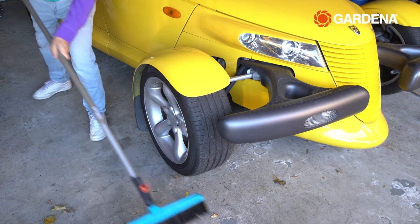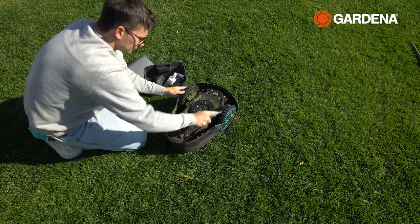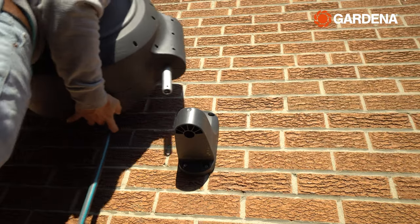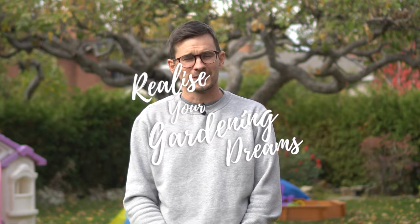Speaking of which, this is a great time to give my favorite robot — my Gardena robotic mower — a quick clean using the service kit. The temperatures are dropping quickly and it's time to bring it inside for winter, along with my Gardena wall-mounted and spike-mounted hose reels. Well, that's it for this video folks — I hope you enjoyed it and had a brilliant gardening season. I'll see you next season with some new innovative Gardena products to help you realize your gardening dreams.